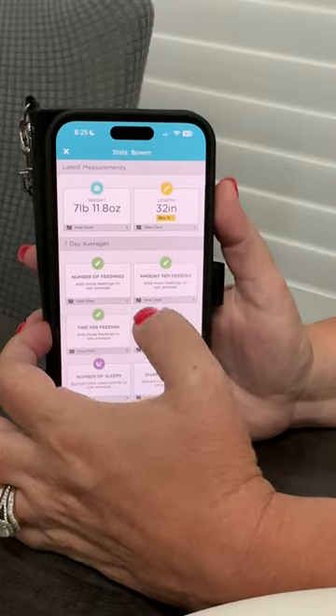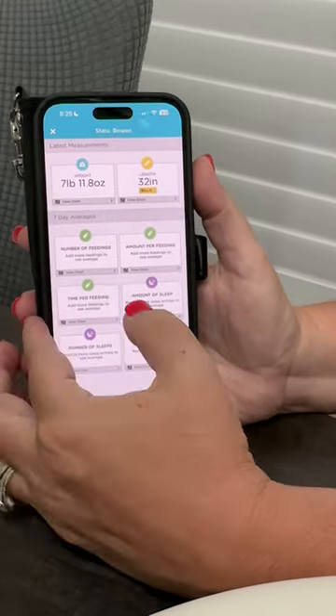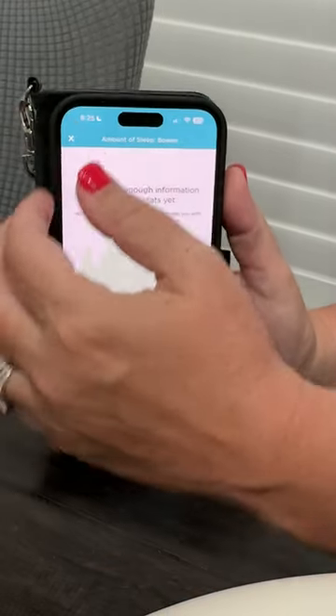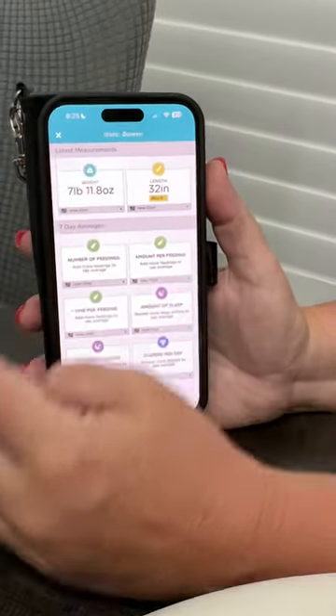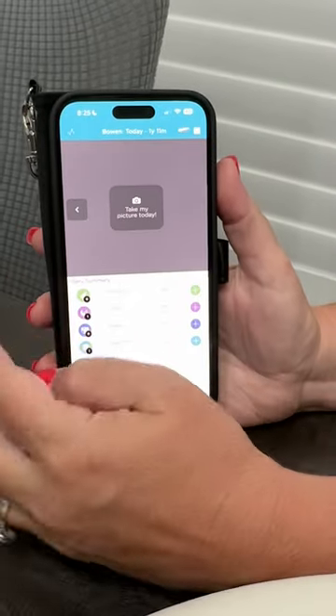You can also track the number of feedings each baby has, the amount per feeding, the time per feeding. You can also track the amount of sleep, and you can enter diapers per day as well — all logged right in the app.